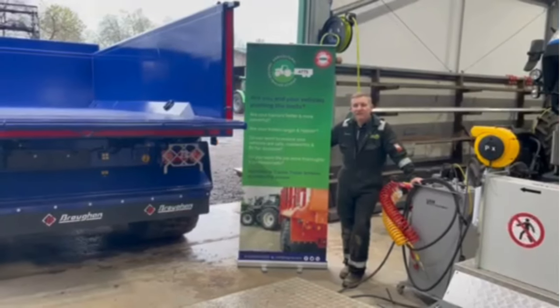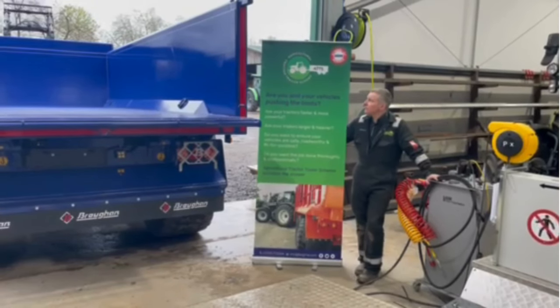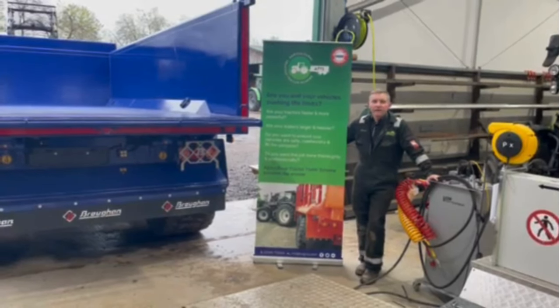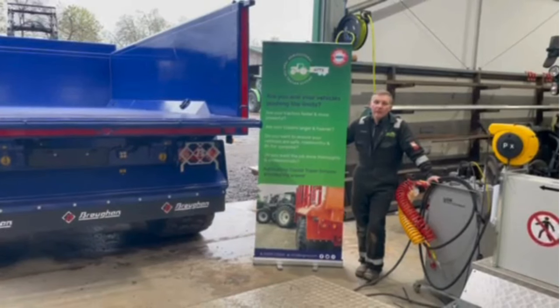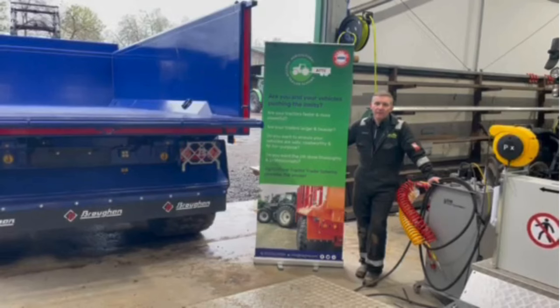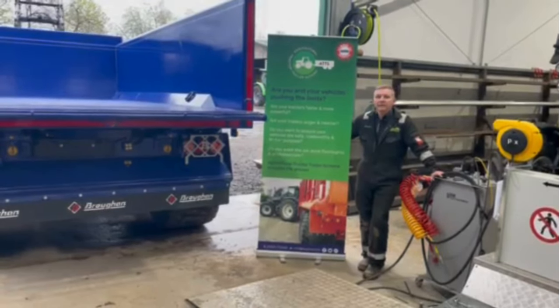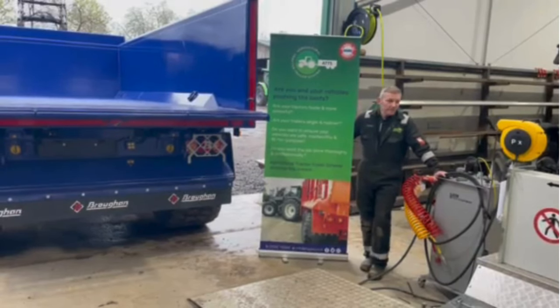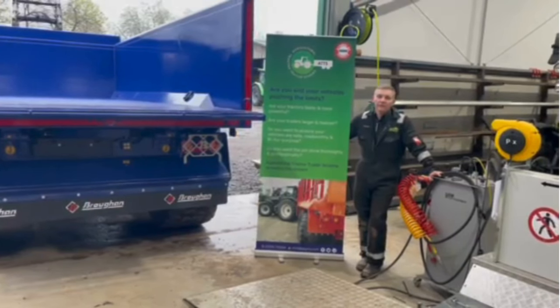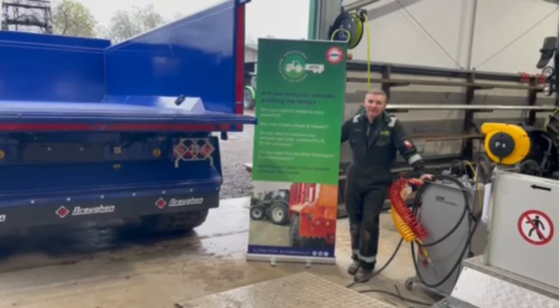That's the test complete. Thanks very much for watching. If you are interested in the agricultural tractor trailer test scheme, please give us a call. We are doing a promotional event on 24th and 25th of April, 8 till 4. If you'd like to book your trailer in, bring it down. As we mentioned earlier in the video, there's a 35-point test and then over the rolling road. Let's see whose trailers pass — let's do it!